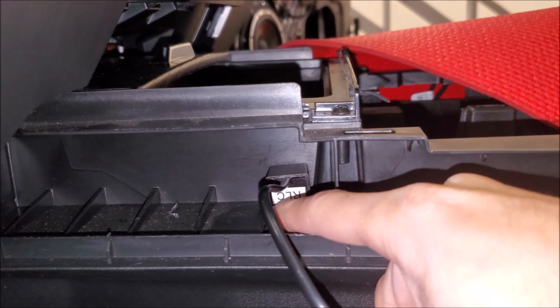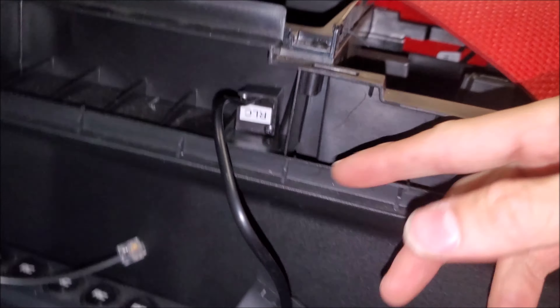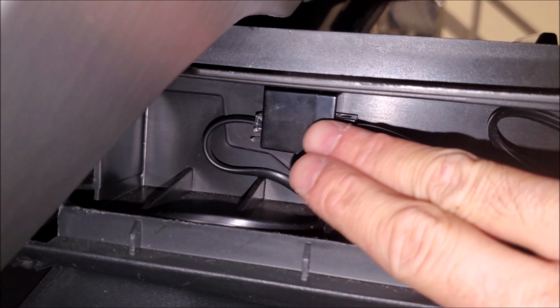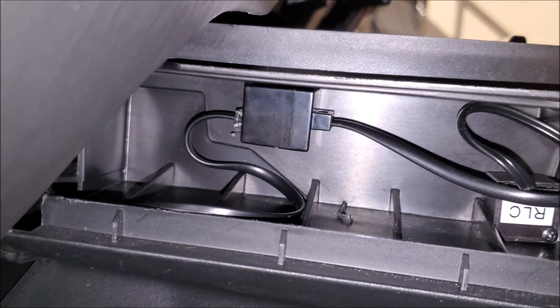For the bass control knob, we want it to fit perfectly flat in here — and there it is on the other side. We also want everything secure to make sure it doesn't rattle around when we're driving.